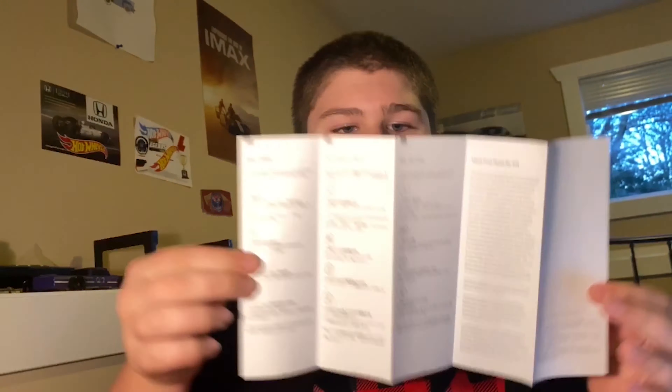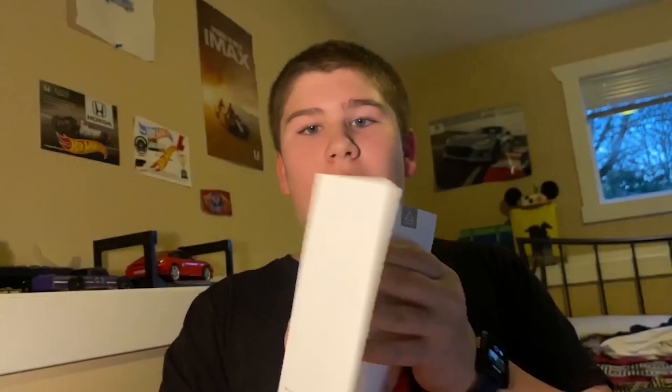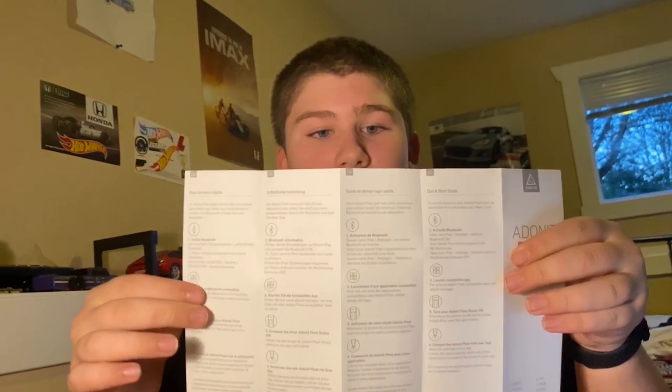It's only compatible with Palm Reduction and all that with certain apps. This is the not-so-quick-start guide — it says Quick Start Guide, but it's the not-so-quick-start guide.